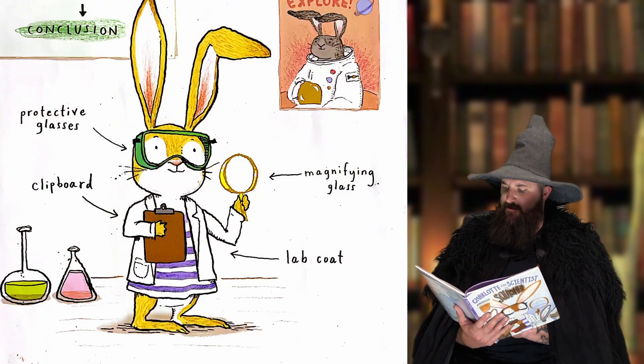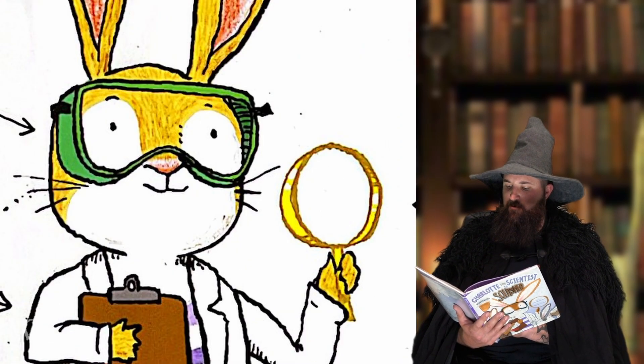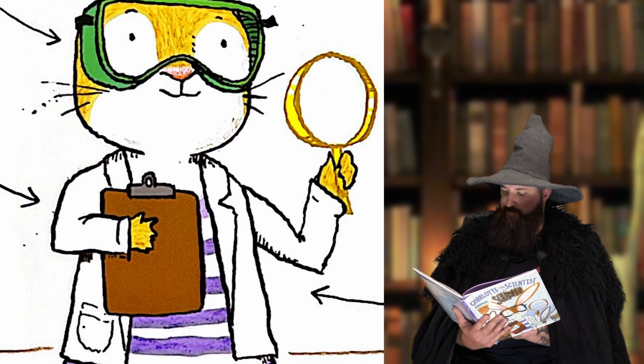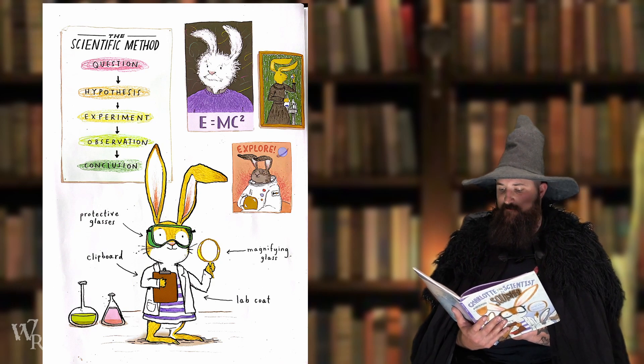Charlotte was a serious scientist. Protective glasses, a lab coat, and a magnifying glass were her essential scientific equipment, plus a clipboard for important notes. Charlotte loved problems by conducting experiments that followed the scientific method.